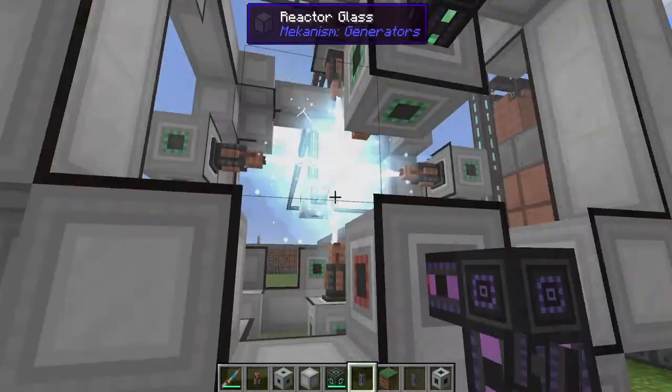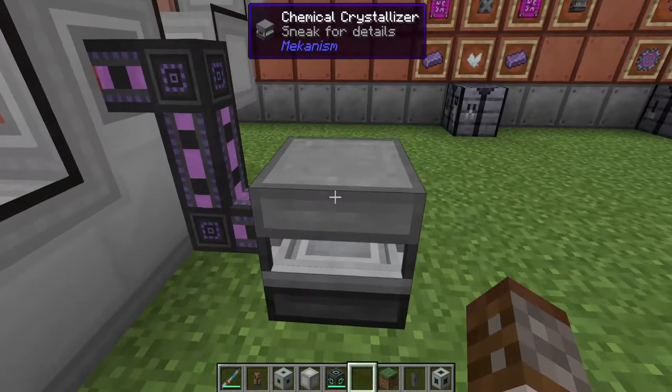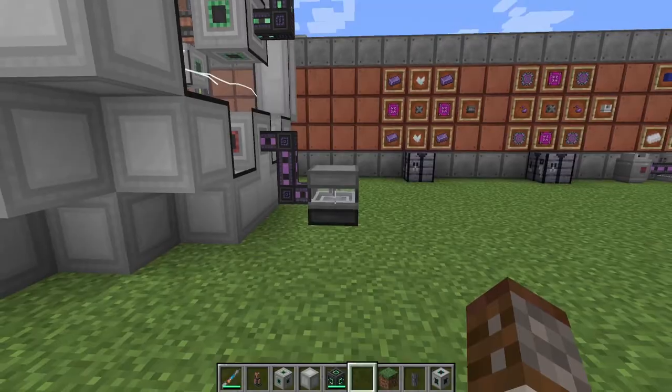When I started up our little machine here, we only had zero antimatter in here. So in all this time, we've only managed to get eight of these pellets so far, and I'm creating antimatter rather quickly. The chemical crystallizer can be used for other things, but we won't be showing that today — that is going to be used when we go into five-times-processing our ores.